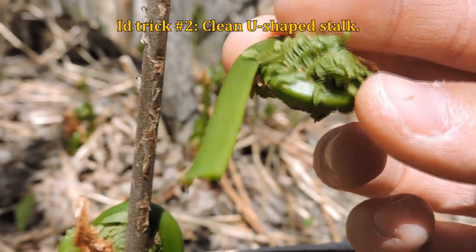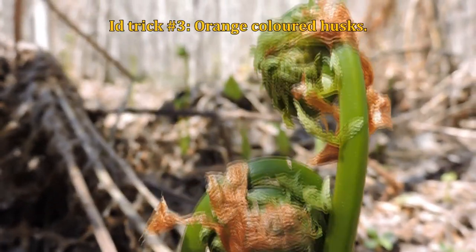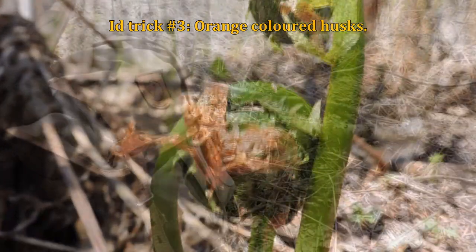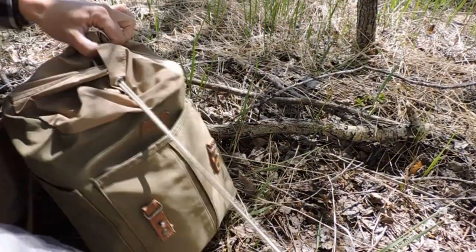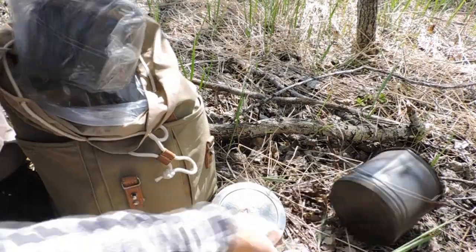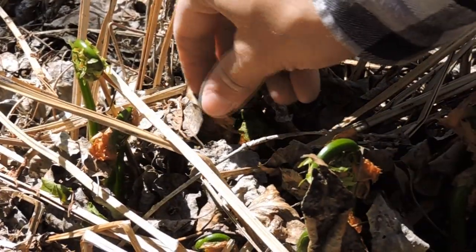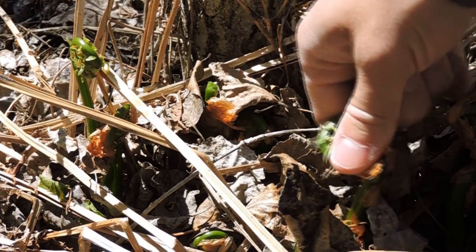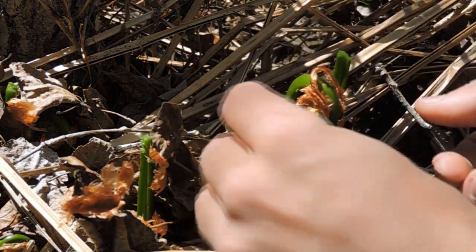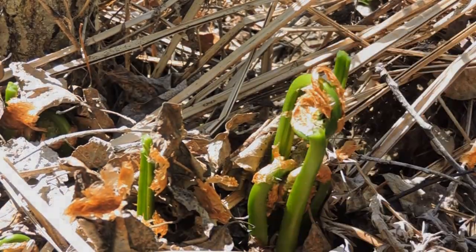The other thing you're going to look for is a clean stem — or clean stalk — that's like a celery, so it's got a U shape. Another thing you're looking for is the onion-like husks, like a little peel that's kind of orangey colored that you can easily take off. And then it's nice and clean with no hairs on it. Don't just use this video to identify — go with somebody that knows, learn it, and use multiple books. But this is one of my favorite plants to gather.